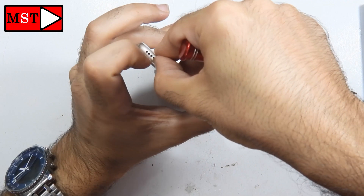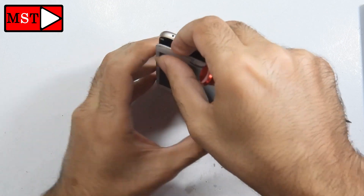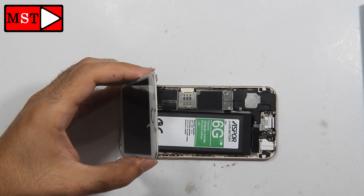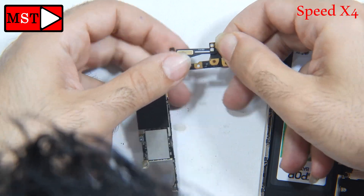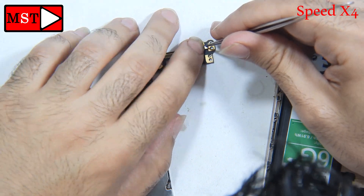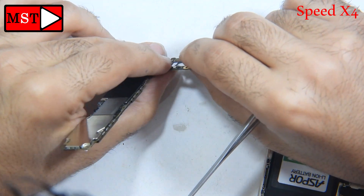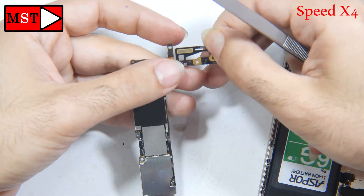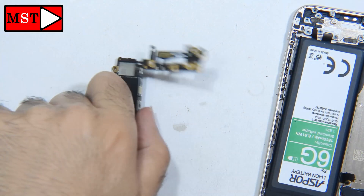When your AirPods can't reach between the phone and the AirPods at 10 meters, you have a problem with the Wi-Fi antenna. They are all connected — the Wi-Fi and the Bluetooth are all connected to the same antenna. So I'm going to replace with a new one first, then check if this problem will be solved or not.